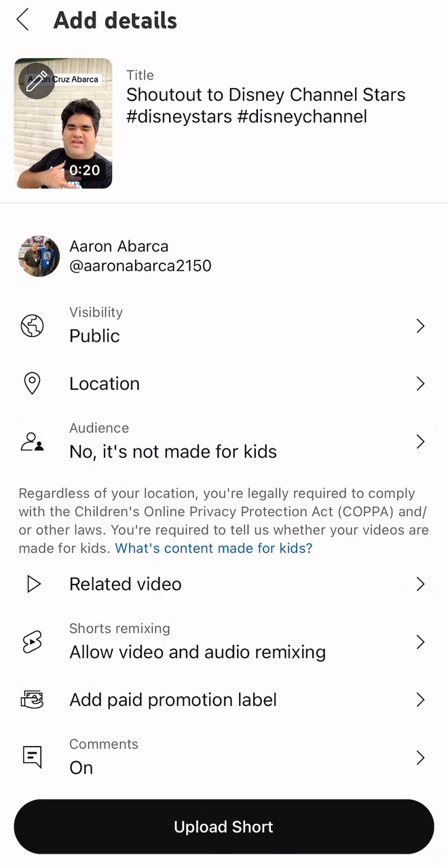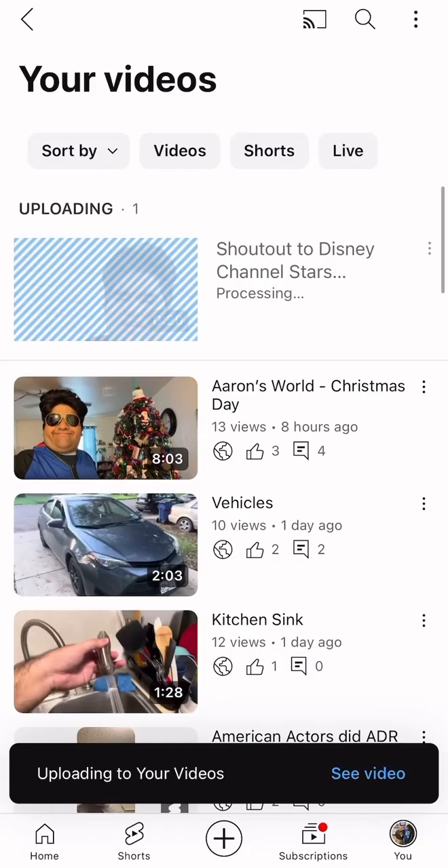I found the 'Ad paid promotion' label, and I'm not allowed to do that — my mom wasn't happy about this. You don't have to worry about this, okay? I'm all set to go — watch.